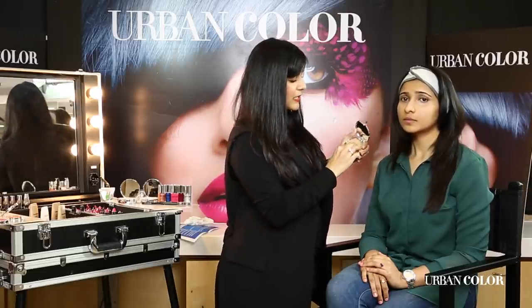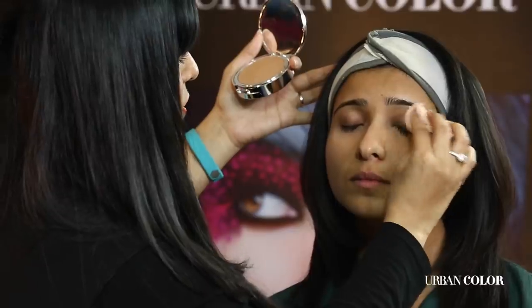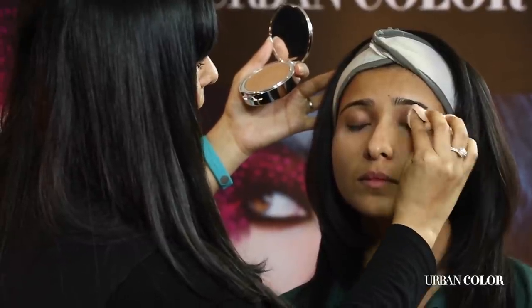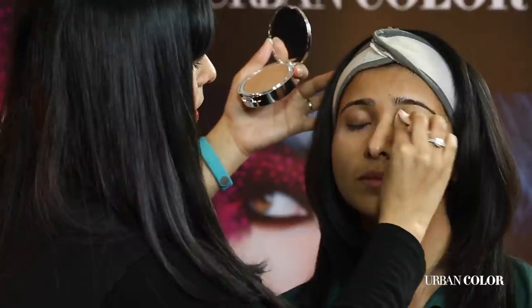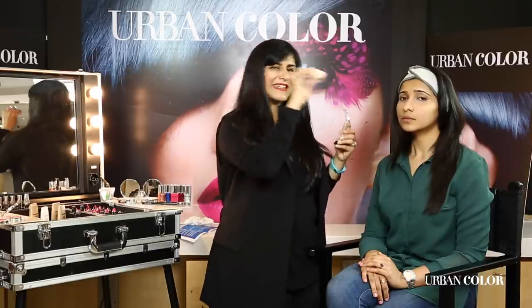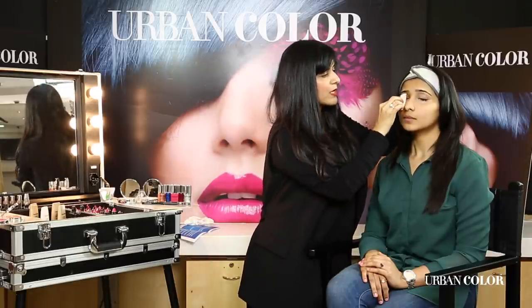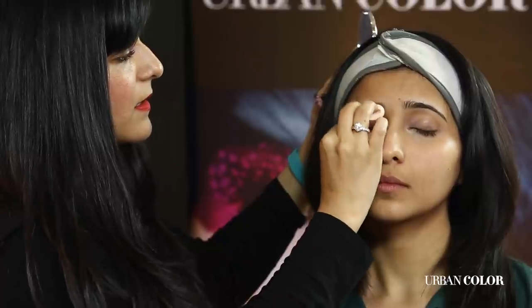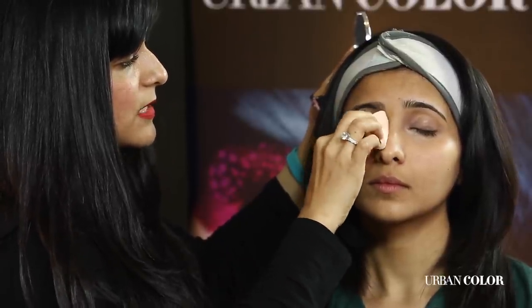A lot of times girls forget to conceal their eyelids. Not everybody has even-toned skin, and your eyelids are always going to be slightly darker than the rest of your face. So I'm going to take just a little bit of concealer — close your eyes — and in a tapping motion I'm starting from the center going outwards, then whatever is left on the sponge I bring into the innermost corner of the eye. That way, not too much product goes right in the inner corner, which becomes difficult to blend.